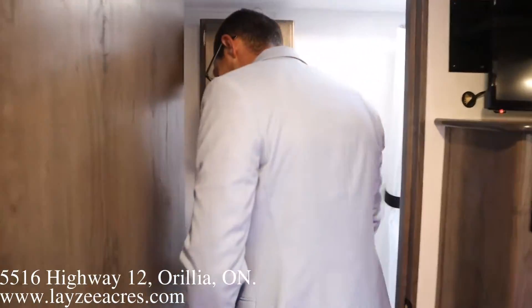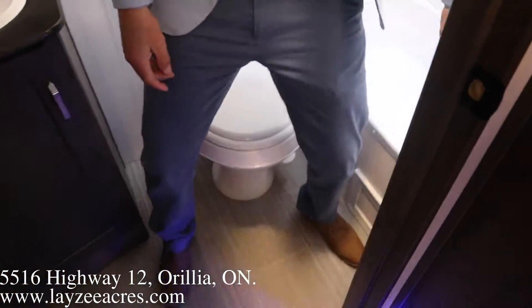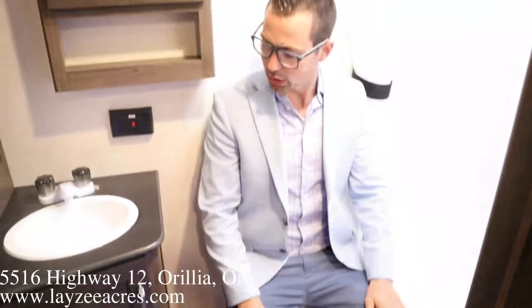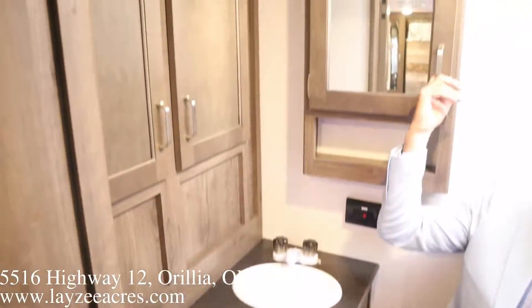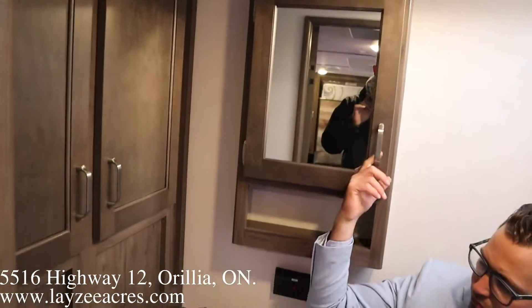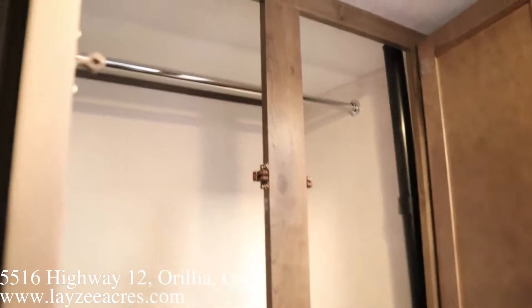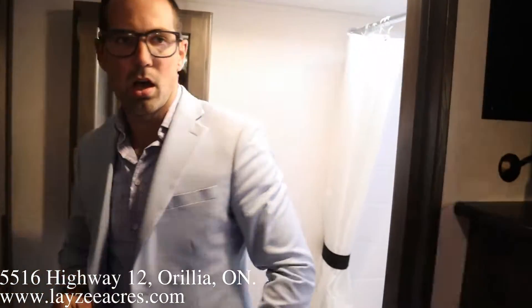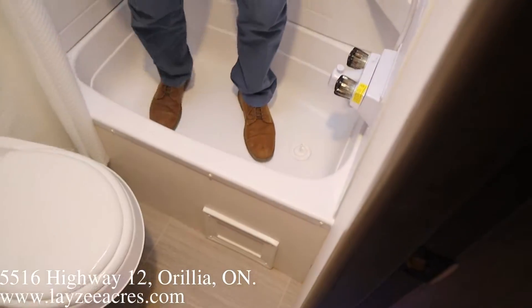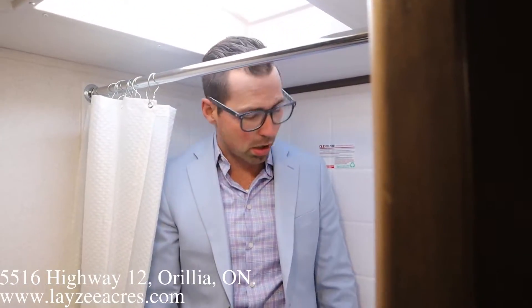Head into the back here. Great space — a little bit of counter space, some storage down below, medicine cabinet right above. Then we have a pretty decent closet right here where we can hang a bunch of clothes, towels, that kind of stuff. Hop into the shower — pretty nice. My head is in the skylight a little bit, but I can definitely shower in here, no problem.